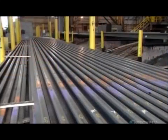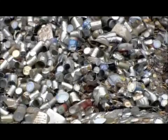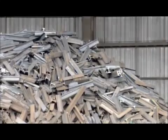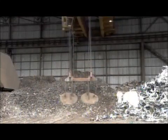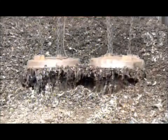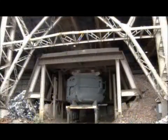This plant makes train rails entirely out of recycled steel from scrap yards, food cans, and recycled pieces from the rail making process itself. Electromagnets pick up the scrap and dump it in a charging bucket.